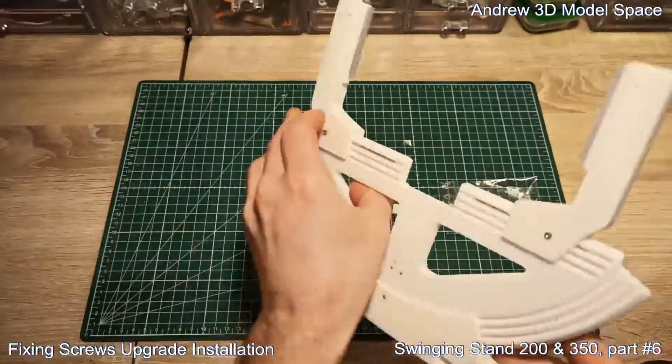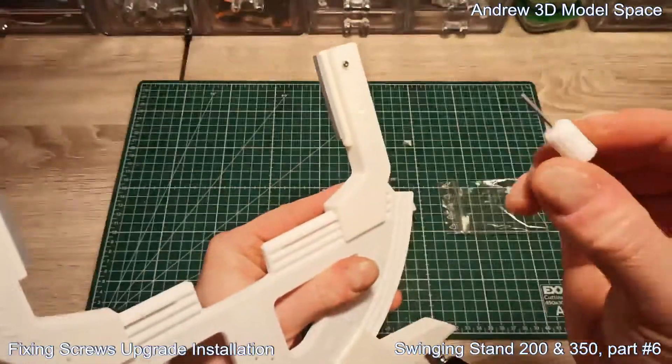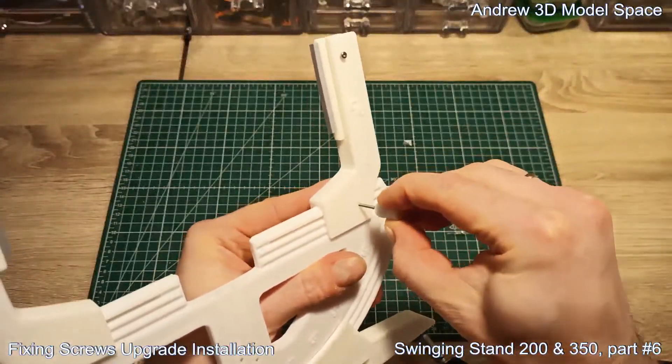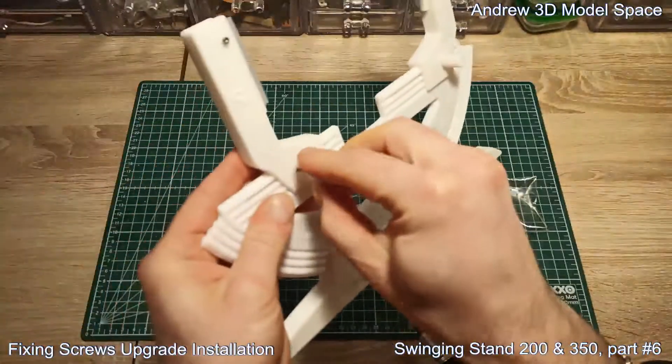As soon as here you already have these nuts installed, you take the one without any nut and you just put it there. It's pretty straightforward. The same goes here as well.